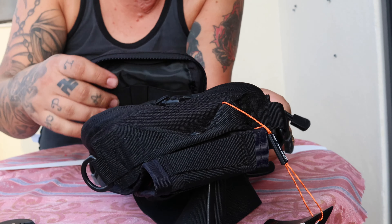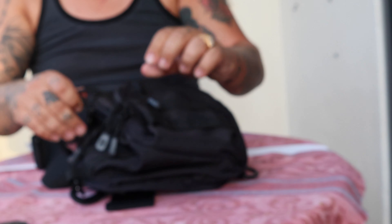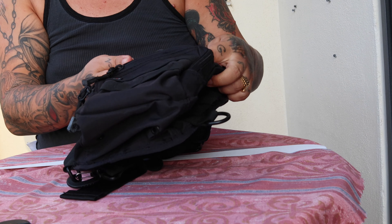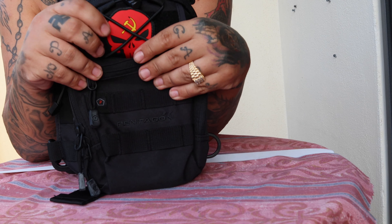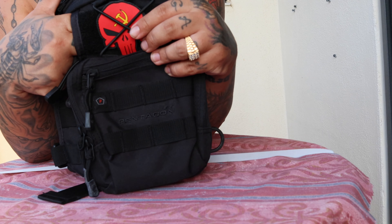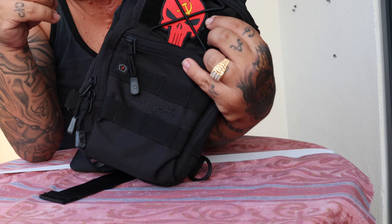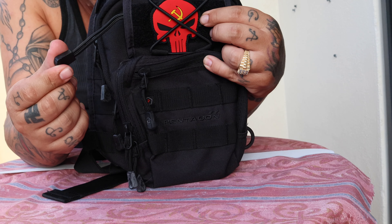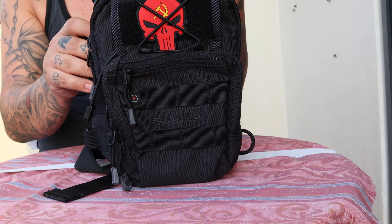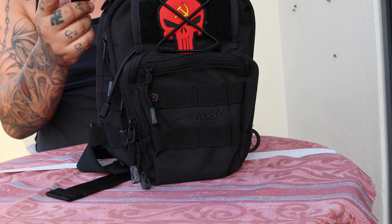It's pretty deep, pretty decent. Then there's a bigger zip — and even behind the velcro I showed you, you can put stuff right there as well. It also has a clip so you can attach things to it. That's pretty dope.